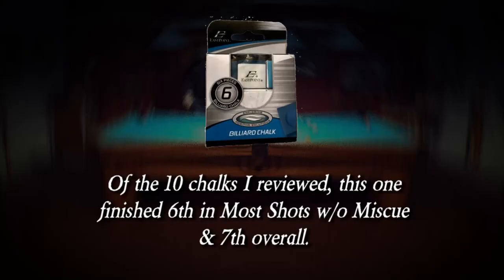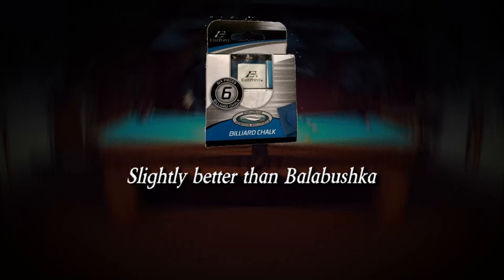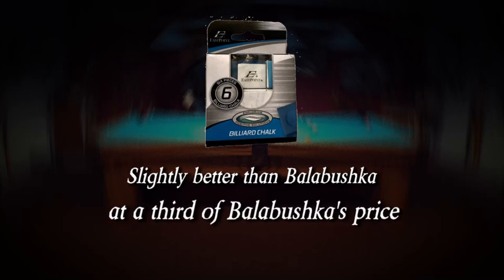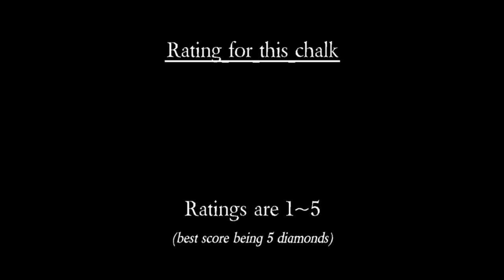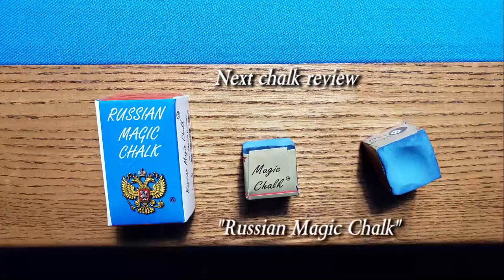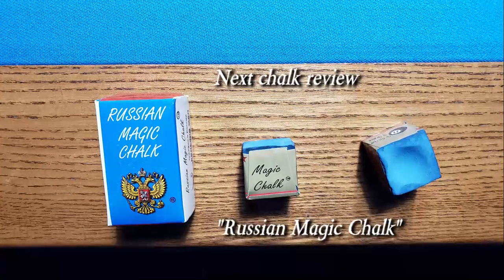Of the 10 chalks I reviewed, this one finished 6th in most shots without a miscue, and 7th overall — slightly better than Belabushka, at a third of Belabushka's price. Ratings for this chalk: 2 diamonds. Next chalk review: Russian Magic Chalk.